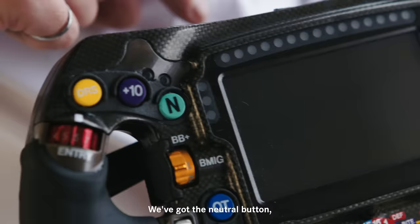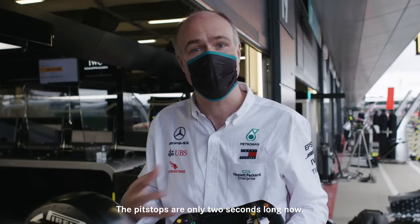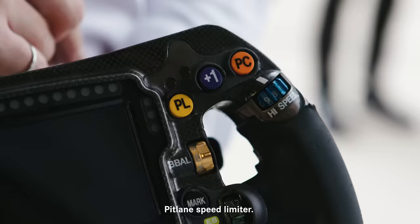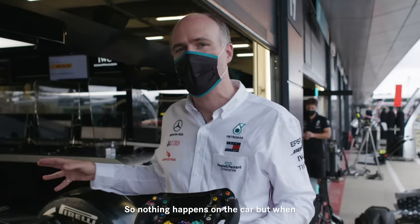We've got the neutral button, though it's a lot less useful nowadays because in pit stops they no longer go to neutral — pit stops are only two seconds long so there isn't time. There's the pit lane speed limiter, holding the car exactly on that 80 or 60 kilometer an hour speed limit on the way down the pit lane. And pit confirm — that's a signal from the driver that something's gone wrong on track. Nothing happens on the car itself, but when he presses that button we all come running out of the garage ready to put things right or change his tires.